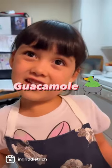I'm back for more recipes for you. Today we're going to make guacamole.